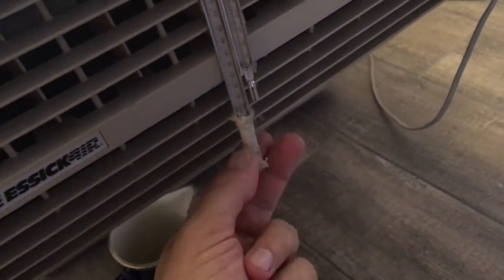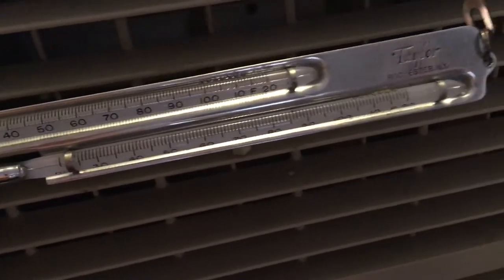So I'm going to show you how to get that air to come out of here a lot colder — just as cold as an air conditioner, probably a lot colder.